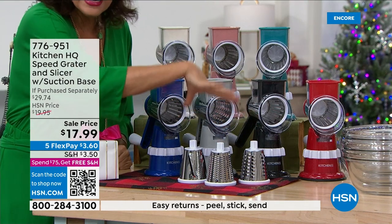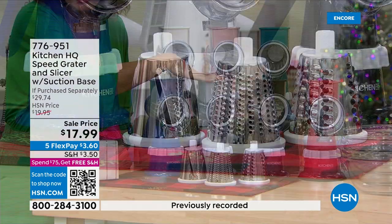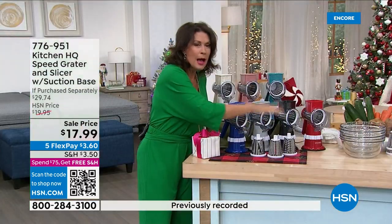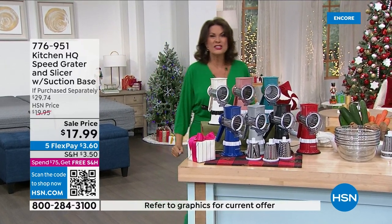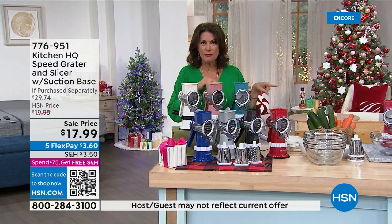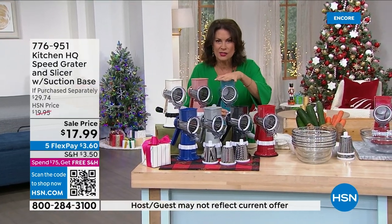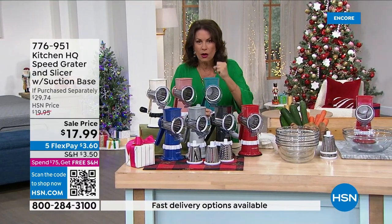You would think we'd just give you the high-speed grater, but instead we're including all three drums at our best price ever — $17.99. And even if you have one of the older models, you want this one because it actually suctions to the counter even better than ever, so it really holds and really grips.